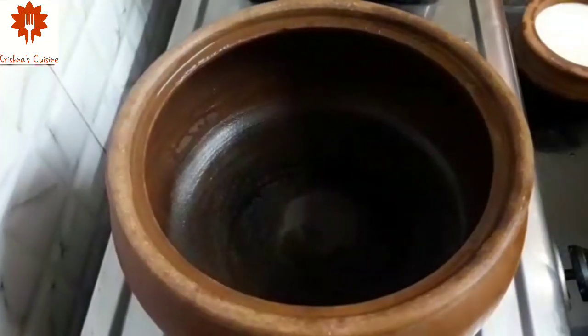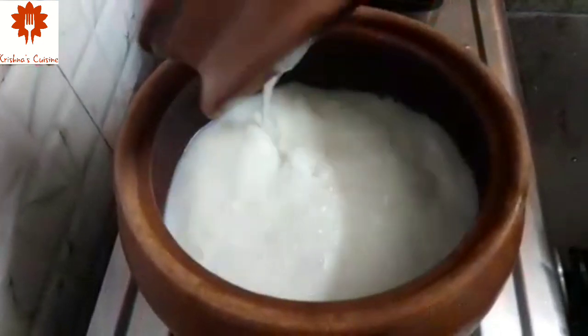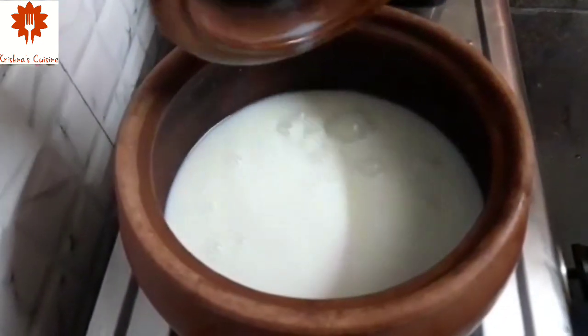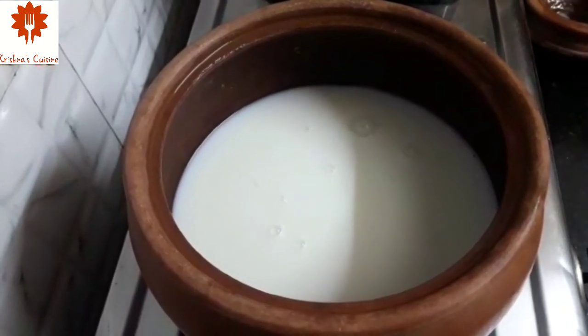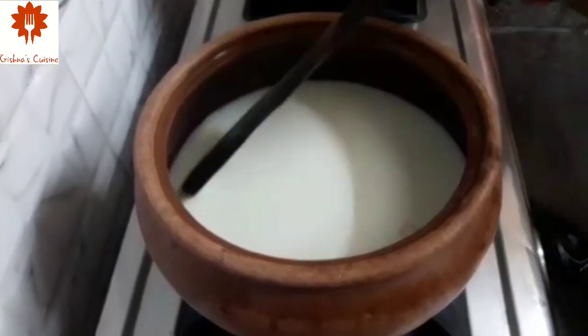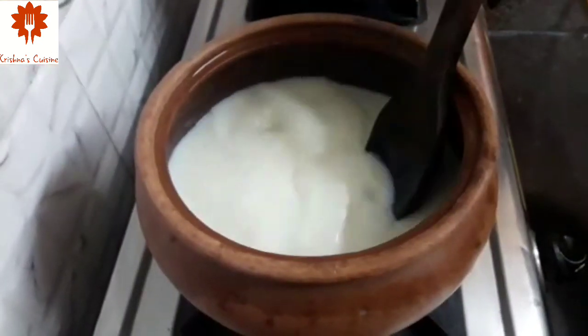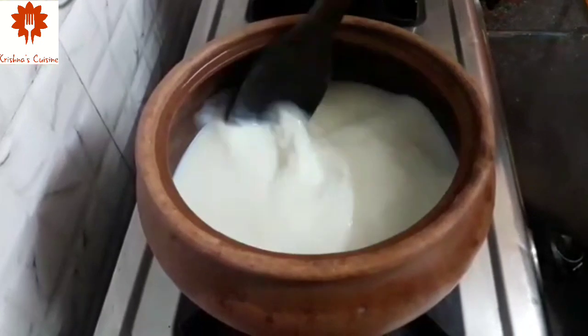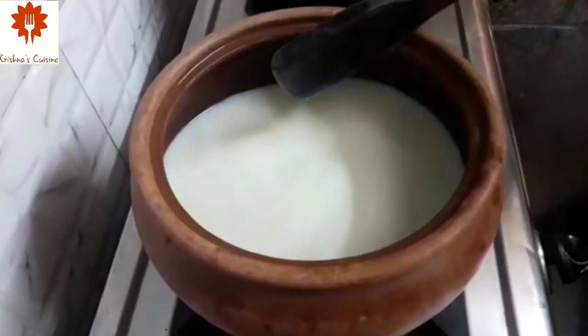Today we will cook Sama Rice Kheer in a traditional way in an earthen pot. Let's add 1 litre of milk in the vessel. If we wash the vessel before adding the milk, it will not stick to the bottom of the vessel. We will cook this milk till it boils.